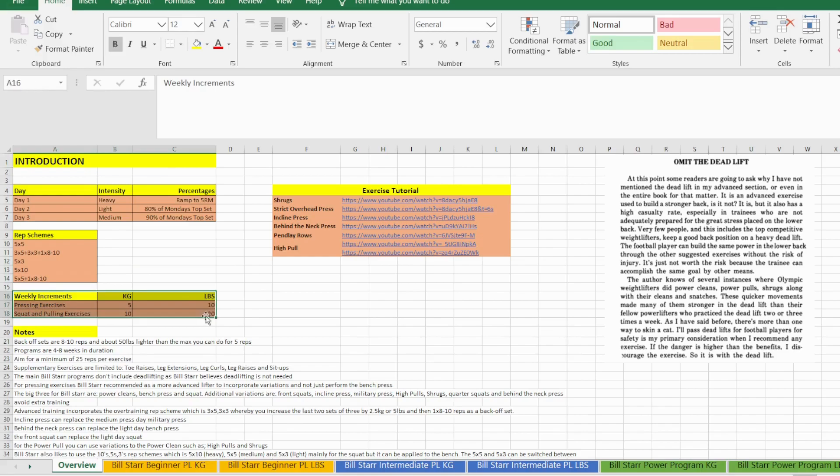The weekly increment is basically how much weight you add to the bar for your top set on Monday each week throughout the duration of the program. This is a linear program — the progression is determined by a fixed amount of weight added to the bar each week. It's not designed in a block, mesocycle, or macrocycle; it's a very basic linear style training program.